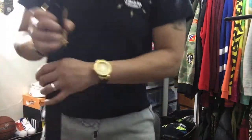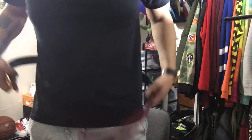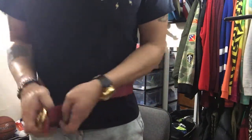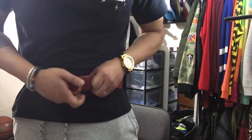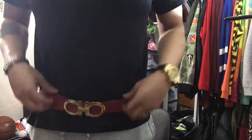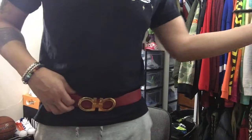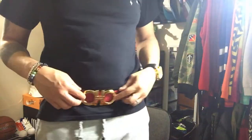Alright, let's put the belt on. I have sweatpants on today so I can't show you exactly how the belt will look, but I can put it on. You see how the only part exposed on the belt is this part right here — everything else goes underneath and is hidden.